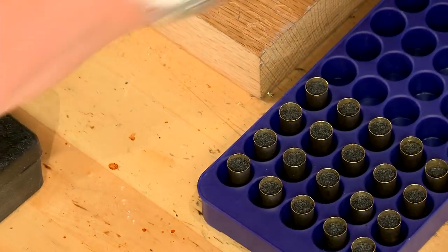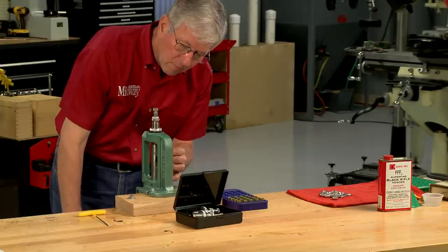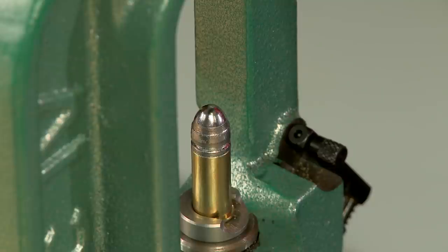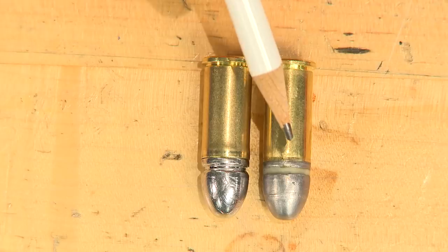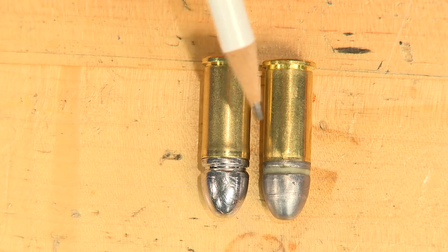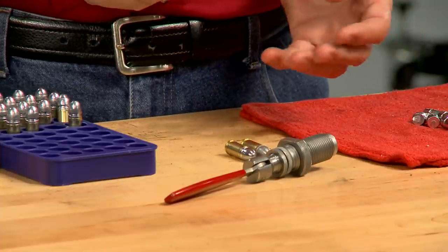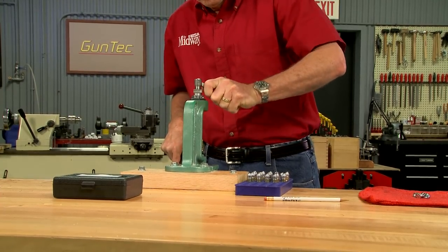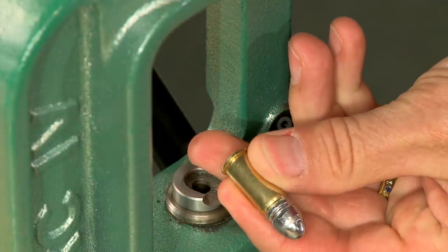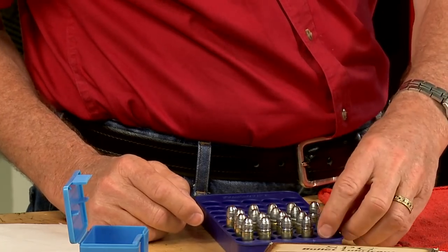Now that each case has the correct powder charge, I place it in the press and use a seating die to push the bullet into the neck of the case. Since the seating stem doesn't match the bullet nose exactly, it leaves a small ring on the bullet. This die will remove the bell on the case mouths but won't crimp the case. The cases need to be crimped into the bullets to hold them securely until they're fired. A standard crimp die won't work as the bullet is the same diameter as the case. I'm using a modified Hornady bullet puller to apply a slight crimp at the very top of the case mouth. A sleeve placed over the case serves as a depth stop and ensures that the crimp is in the same place for each round.